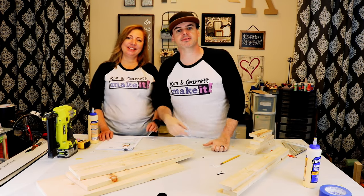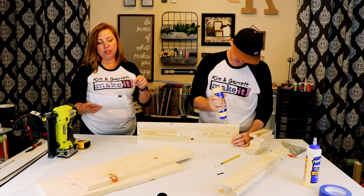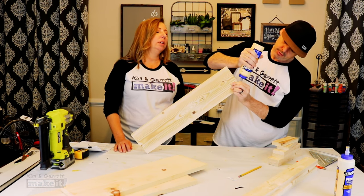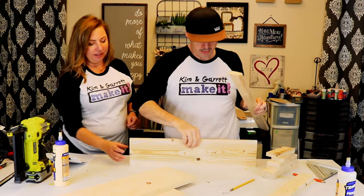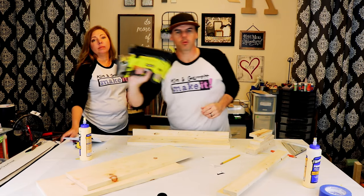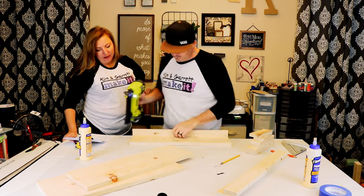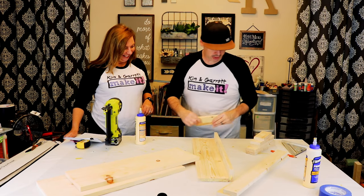Step two: we're going to put together the shelves. Let's start with the smallest one first. We're using plans from Ryobi Nation — plans from Ryobi's website by Ana White. We'll put the link down below. Going easy on the glue since we want to stain it — you don't want glue oozing out. Using a one-and-a-quarter inch brad nail to attach the pieces.